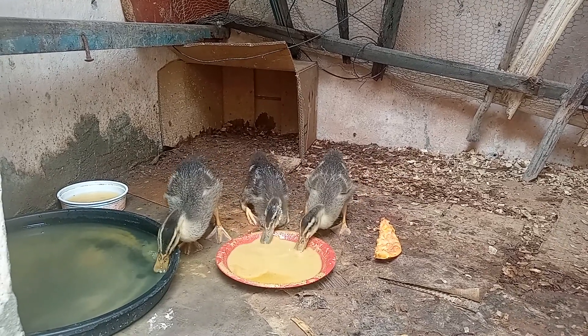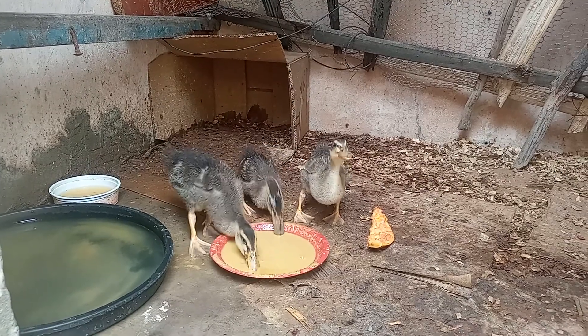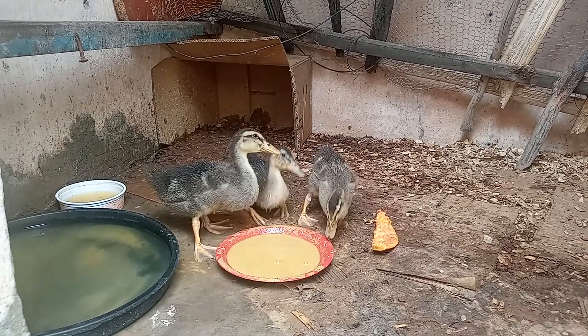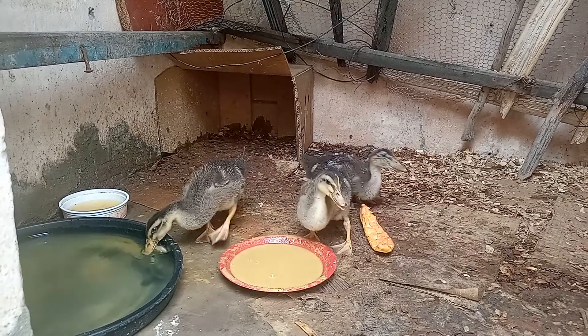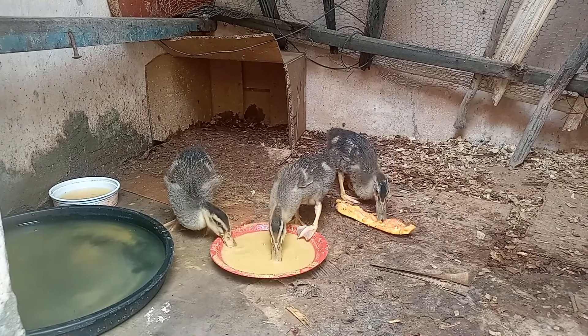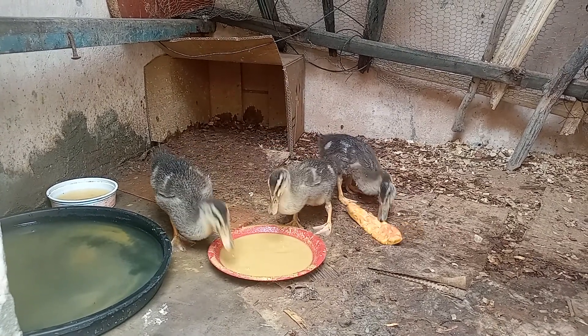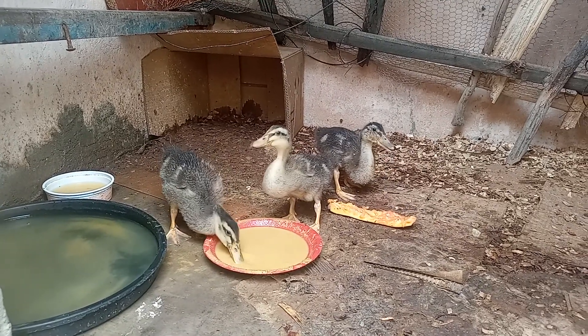Eu coloquei uma bacia funda para eles tomarem banho. Aí, um correu e se espantou comigo, caiu dentro da água, ficou com as costinhas todas molhadas e ficou tremendo de frio. Aí eu tive que pegar ele e botar no sol para ele esquentar. E se a água estiver rasinha, eles não se molham.